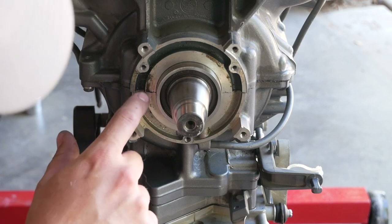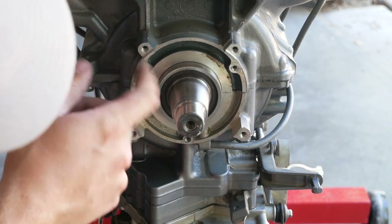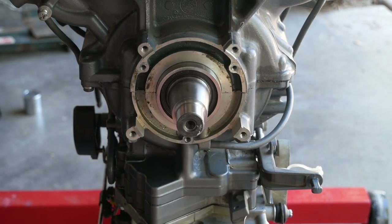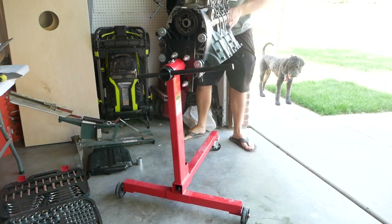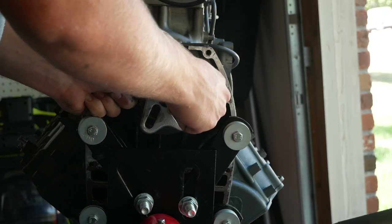Now you're completely disassembled on that side. This right here is the crank. Now we have to take it from top down to get into here. That side is completely disassembled, so we need to do the back now. This is the three-shaft balancer.